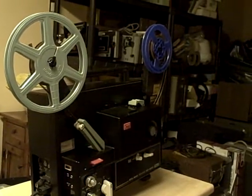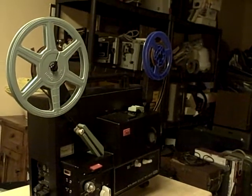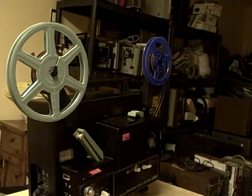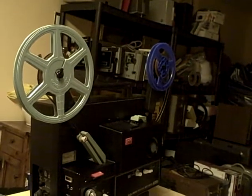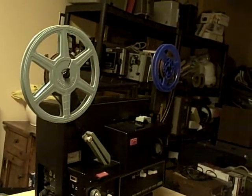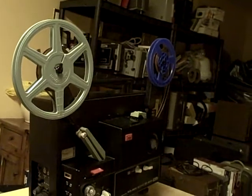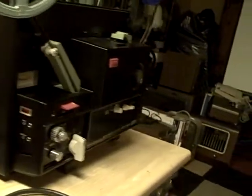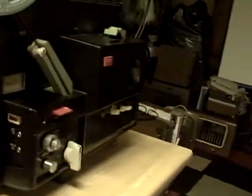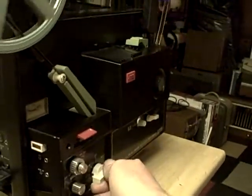Hi, Don here at snapitupcandida.com. You're looking for a super 8 projector with sound — well, here's one of the top of the line, not the very best but damn close. It's an Elmo ST800, a very good projector. A few features on it here — take a look. Okay, that's enough of looking, let's see what it does.